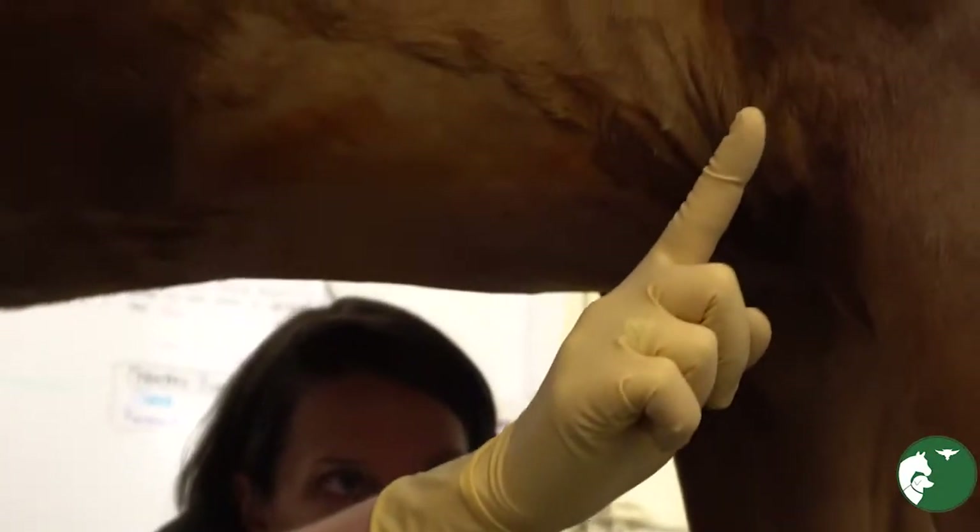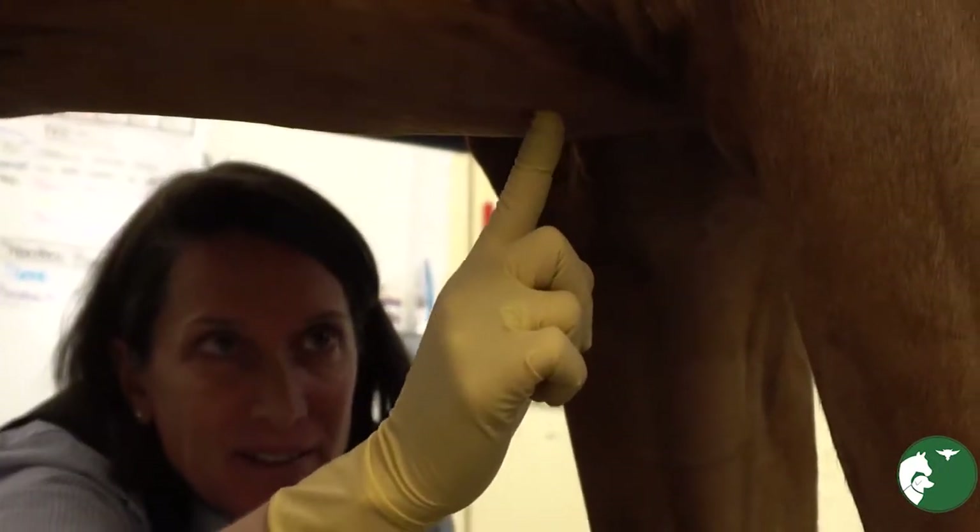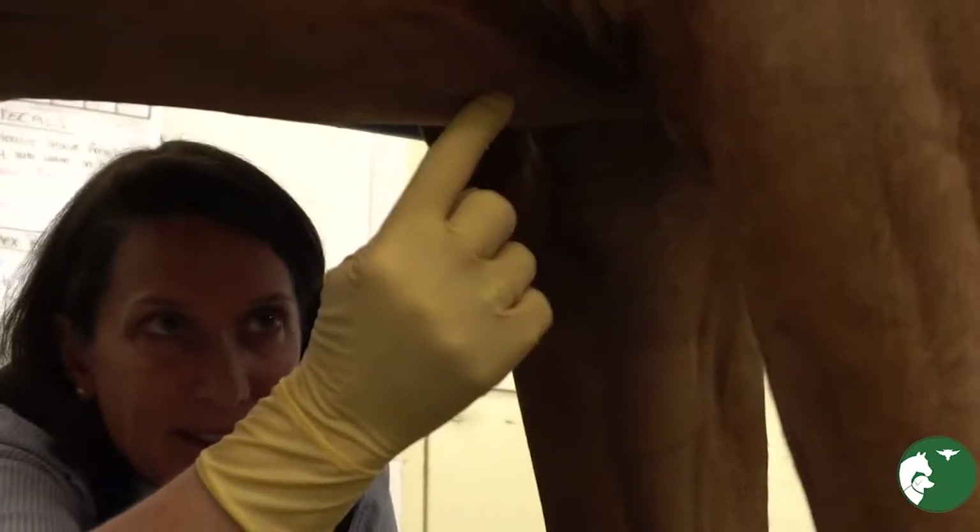Look at the point of the elbow and come straight down, right in the middle, and we're going to feel the midline here.